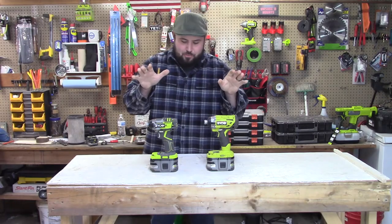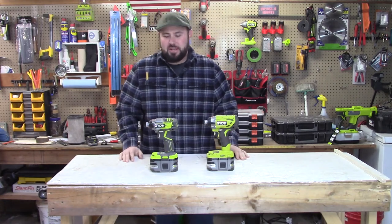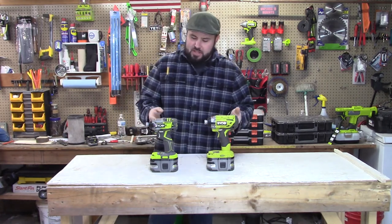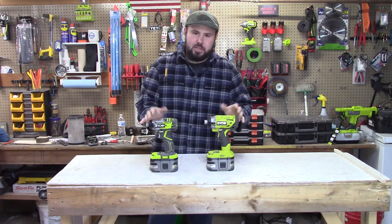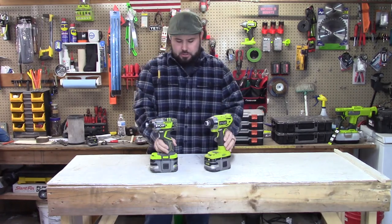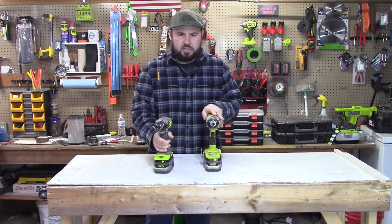Alright everybody, so it looks like we have a tie between these two. I'm not really surprised, and the reason why is because they seem like, even though they're from different countries, they're the same generation of technology from Ryobi. You know, so you're going to get a lot of the same motors and a lot of the same technologies.